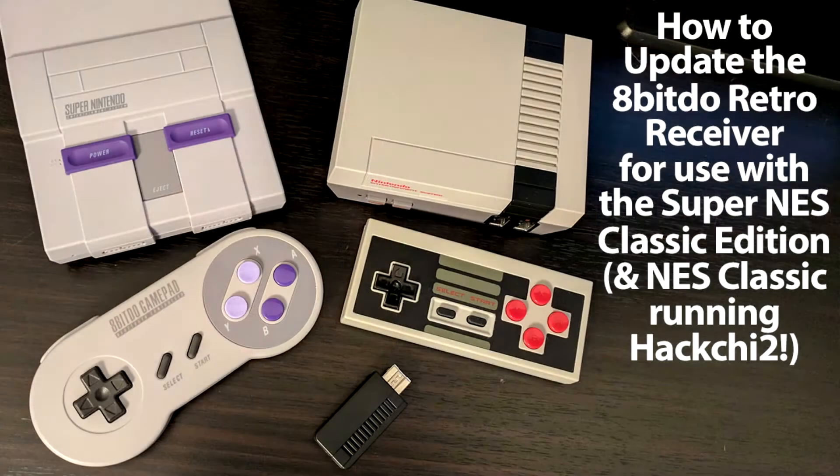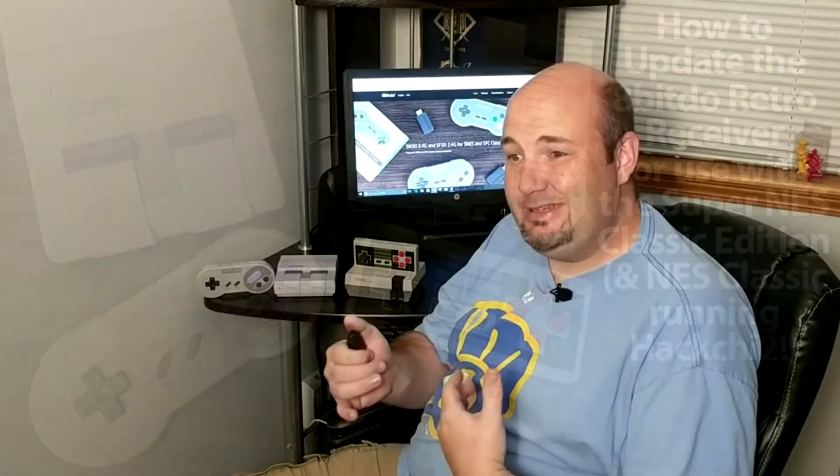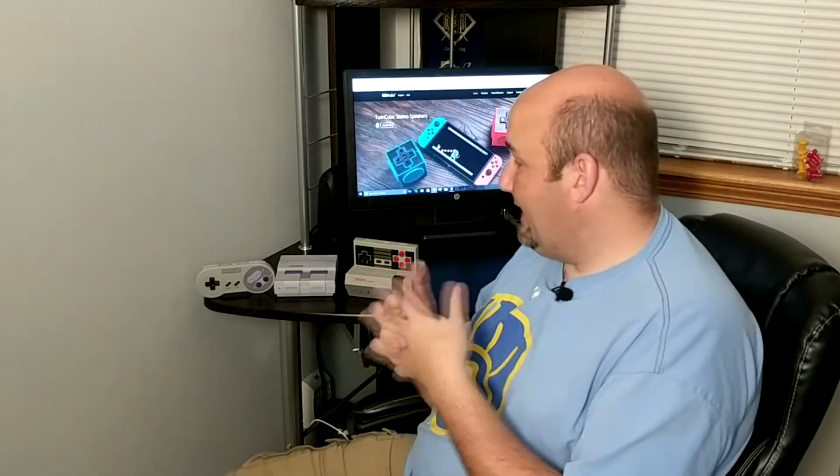Hi everyone, Gary here with Rock Solid Productions. If you've seen our videos recently on the Super NES Classic Edition, you know that we absolutely love it. One of the things that we were okay with but weren't really thrilled with was the fact that it had a corded controller, and while the cord is considerably longer than what the NES Classic came with, it's still kind of short. We can use extension cables to get around that, but ideally a wireless solution would be perfect.